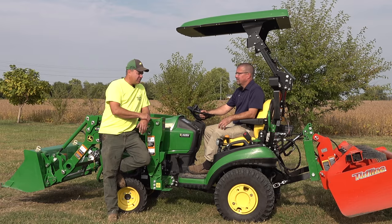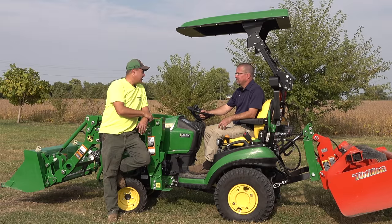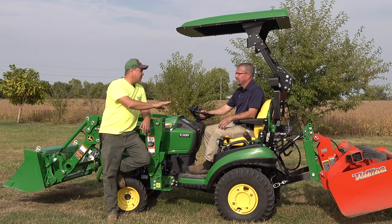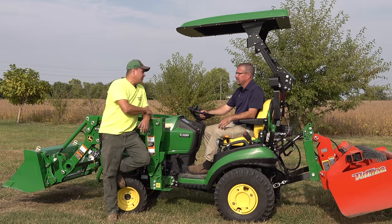I thought maybe it'd be a good experience for our viewers for you to try this self-leveling loader. You've never used a self-leveling loader, right? No, sure haven't. But you have a lot of experience with a traditional non-self-leveling loader, right? I would say a fair amount, yes. Tell me about your equipment.